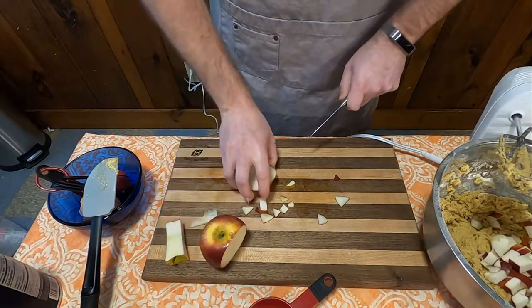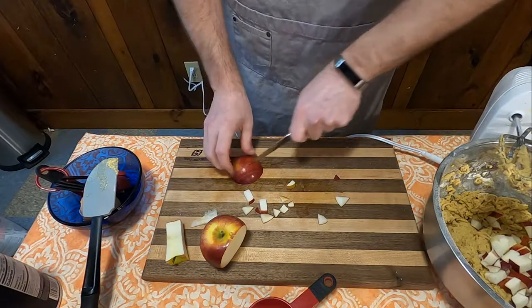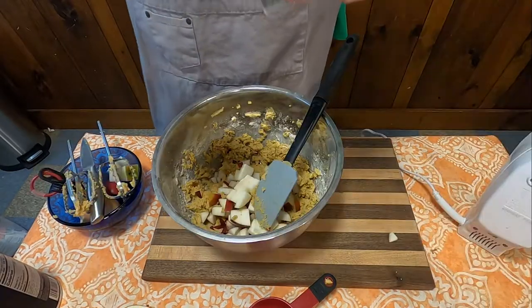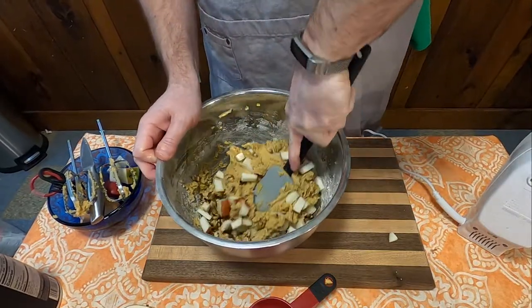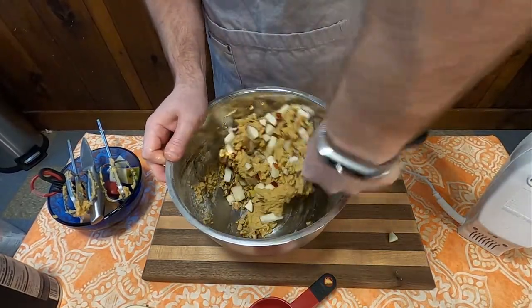Once that's all mixed together, go ahead and add one-and-a-half cups of chopped apples and one-half cup of chopped nuts. Mix that together with your hand as best you can, because your hand mixer cannot handle this very thick dough.